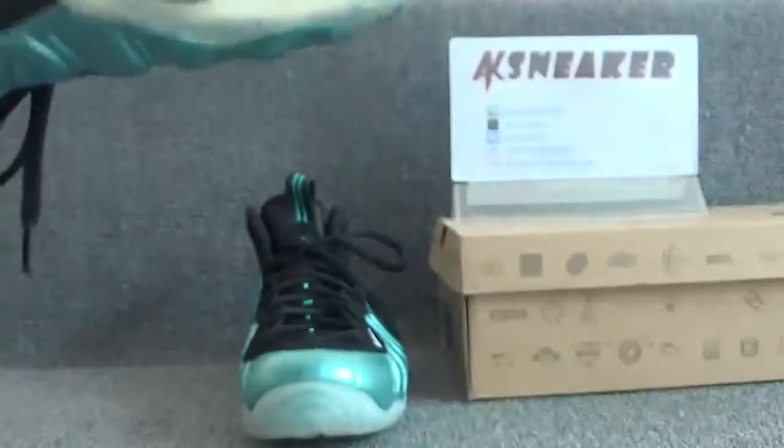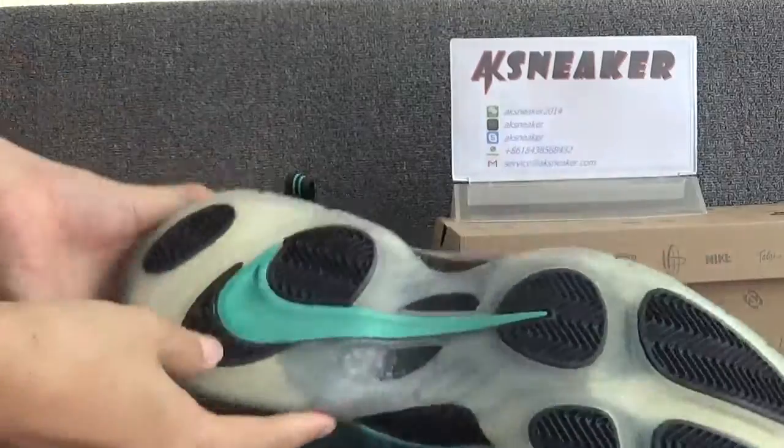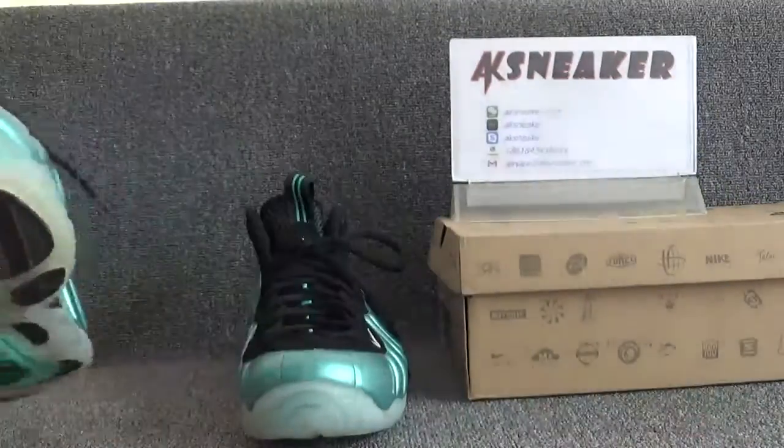The size of the shoes is US 12. Let's check the bottom of the shoes. You can see the green Nike logo.